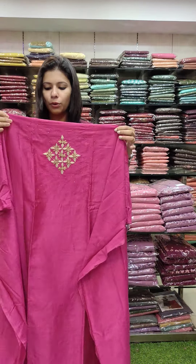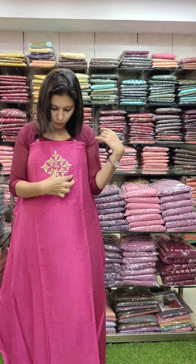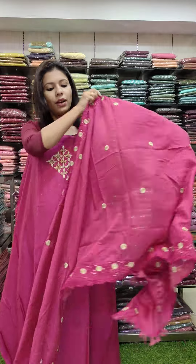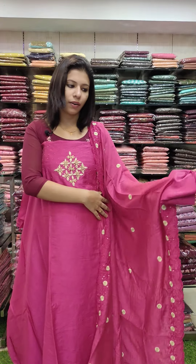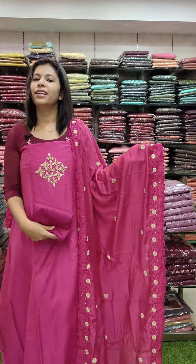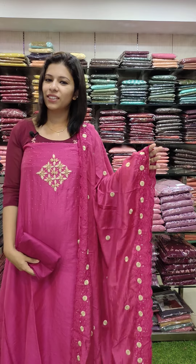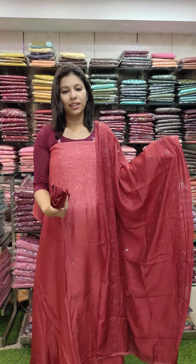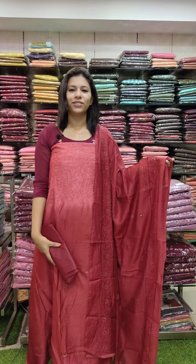12 silk fabric in dragon fruit tone with handwork pattern. Cut valve silk with Sandoon bottom. Priced at 1190 with free shipping. Today's last color: maroon with peach rod combination, cut valve silk fabric. Priced at 1290 with free shipping.